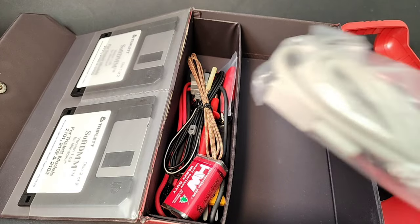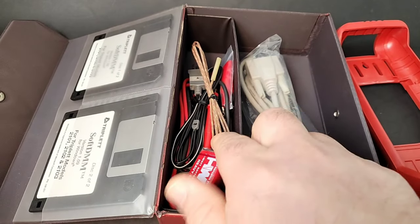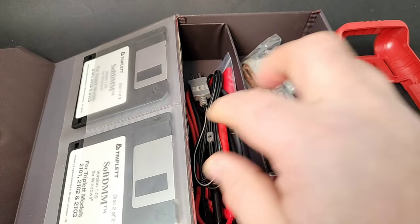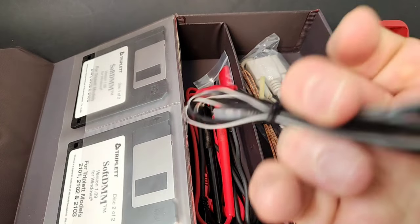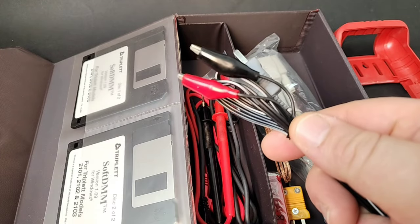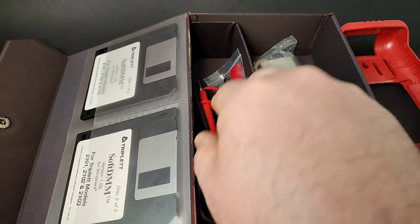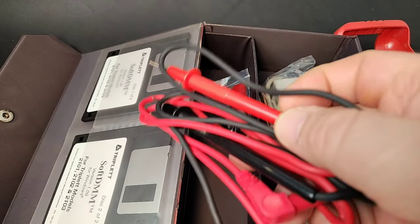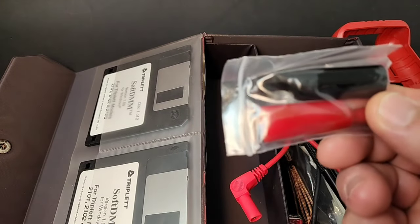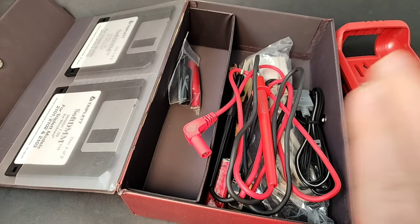Another cool feature is the fact that this is actually a new multimeter — it's never been used. We still have that wrapped serial cable and the original 9-volt battery. There's also a temperature thermocouple, and you've got crocodile clips attached to it — that's kind of cool. And last but not least, those gorgeous old test leads, along with some more crocodile-style clips. Lots of goodies for your multimeter fun.